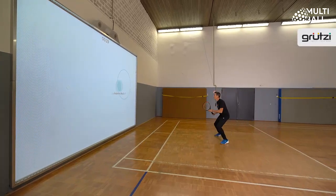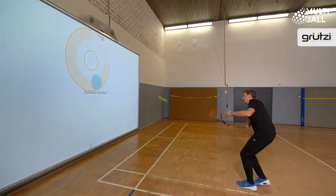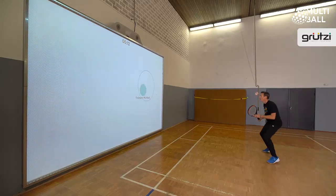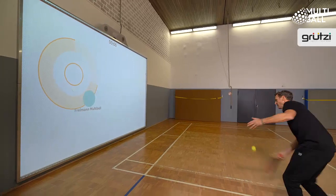Two points. Position. Target. Two points. Position. Target. Three points. Position. Target. Two points. Position. Target. Two points. Two points.